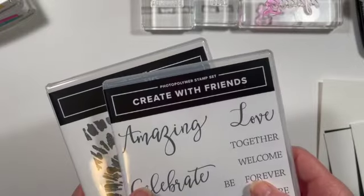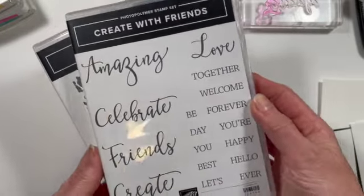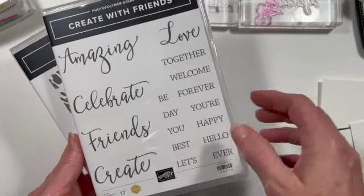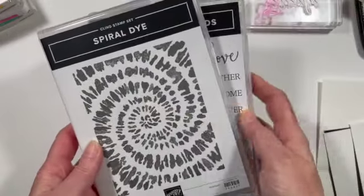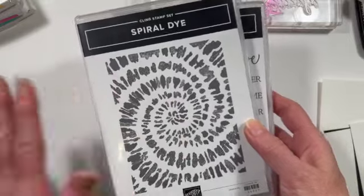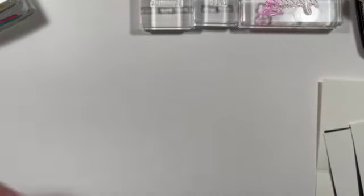The stamp sets we're using today are from our new catalog. This one is called Create with Friends — I really like this one because it has a lot of different ways that you combine these words together to make some really great sentiments on your cards. And the other one is a background stamp called Spiral Dye. Tie dye is very, very popular right now. So those are the two stamp sets.